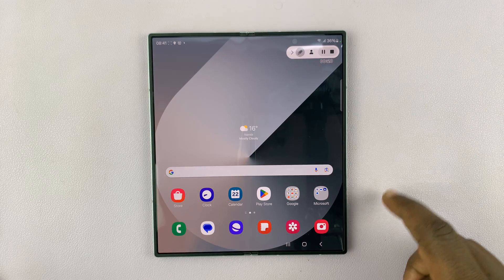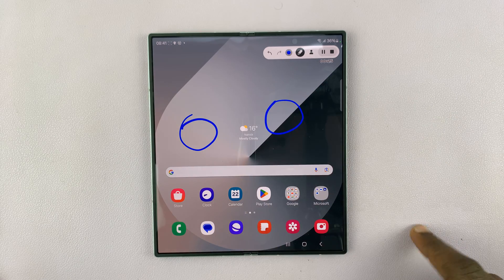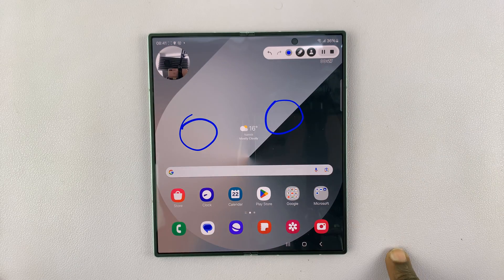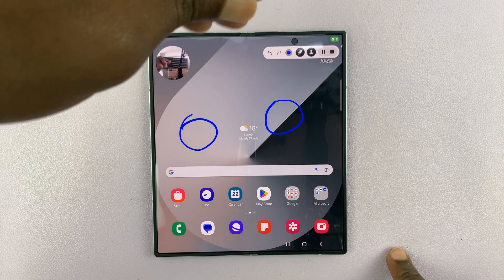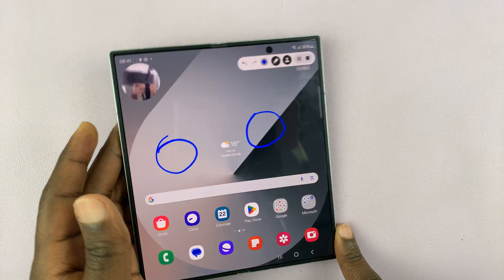Here you have a pen which you can use to annotate and draw on your screen recording. You can also bring up the front-facing camera in case you want to record your face or put your face in the screen recording.